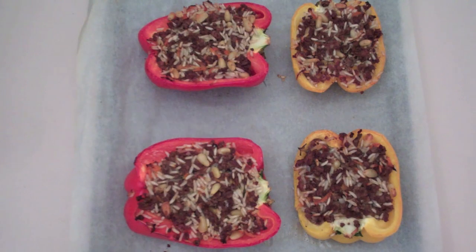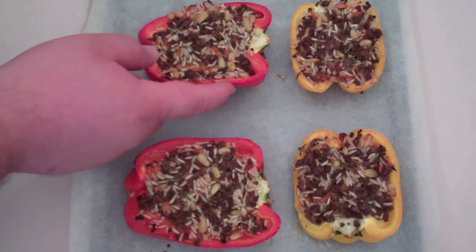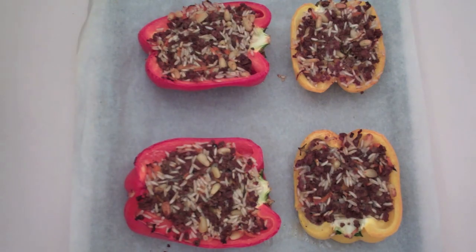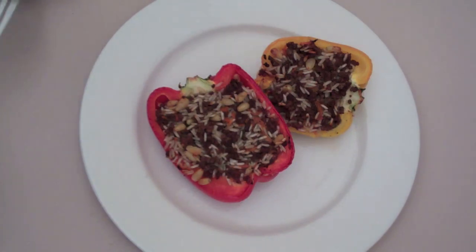I've just pulled out our stuffed capsicums and they smell fantastic — a beautiful brown top with softened capsicum peppers. Let's plate these up. There you have it: my Mediterranean style beef stuffed capsicums or bell peppers.